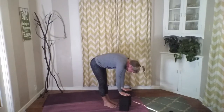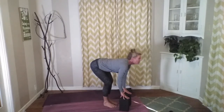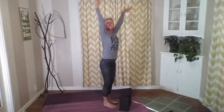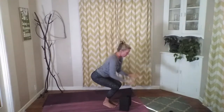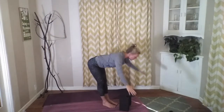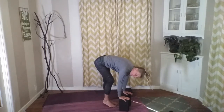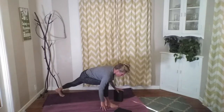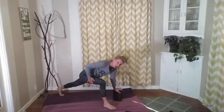Walk both of our feet to meet our hands to standing forward fold at the front edge of your mat. Inhale into monkey, flatten that back and look forward, then release. Inhale, sweep our arms up towards the sky, and reach those arms around. Inhale and lift this up. Exhale, dive it down and over. Inhale, monkey, flattening the back, looking forward. Exhale, release — left foot stays forward, right foot goes back into that lunge.